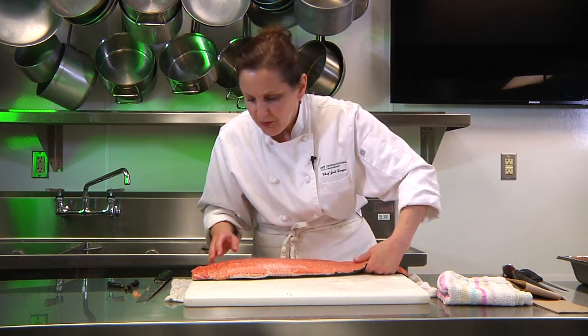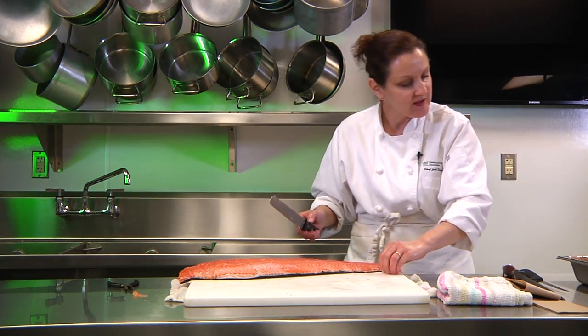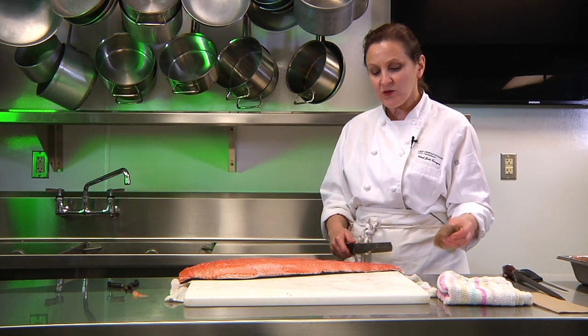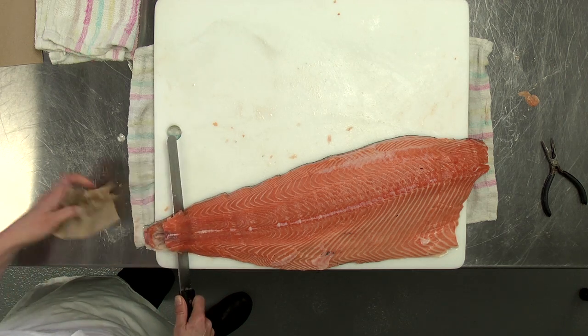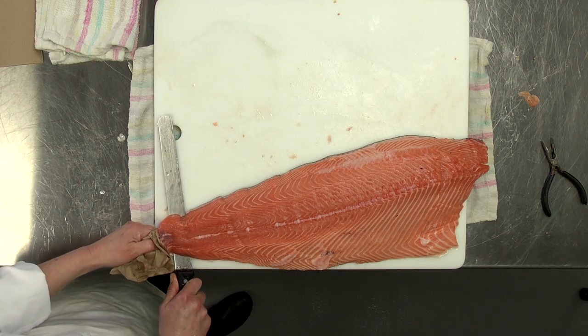For preparations we're doing in class, we're going to take the skin off. Salmon skin is really nice when you have the scales removed to crisp up when frying, sautéing, or pan searing. But for most of the preparations we're doing this week, we don't want the skin.